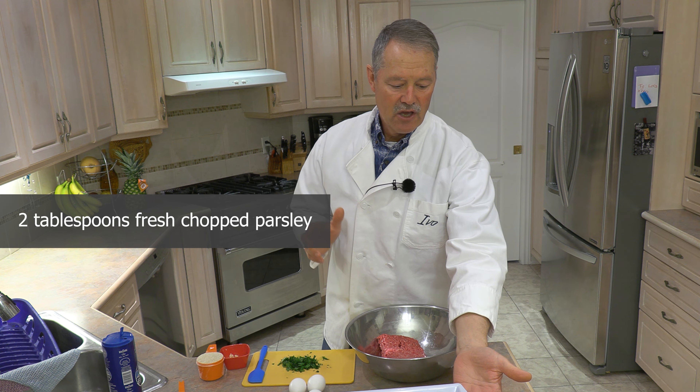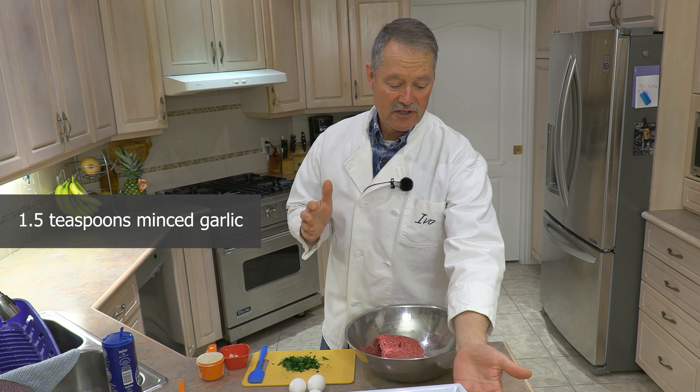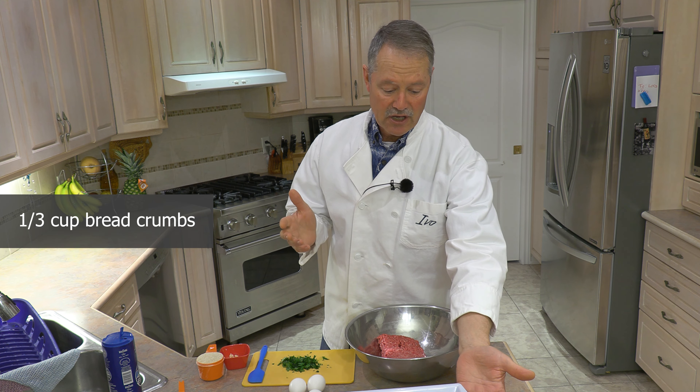The recipe calls for one pound of ground meat, two tablespoons of parsley, one and a half teaspoons of minced garlic, a third cup of breadcrumbs, one eighth teaspoon of salt, one eighth teaspoon of black pepper, and two eggs. I'll put it in the description below for you so you've got it.